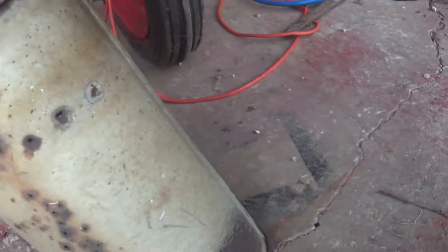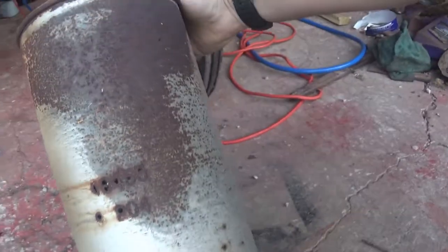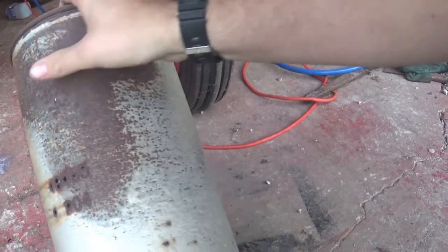As you can see, it had a few holes in it, and as you can hear, quite a bit of rust. Look at that — even where the numbers are, it rotted holes through.